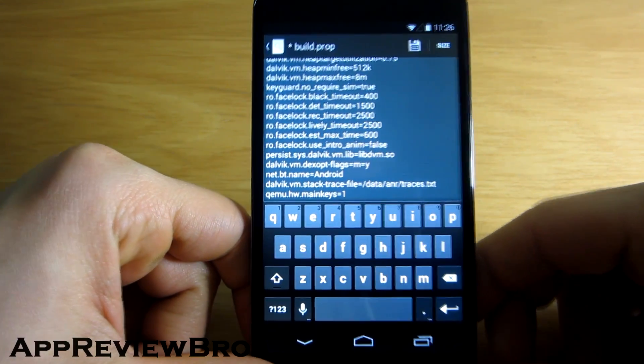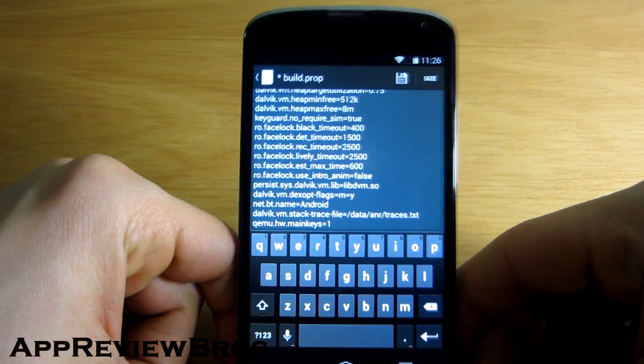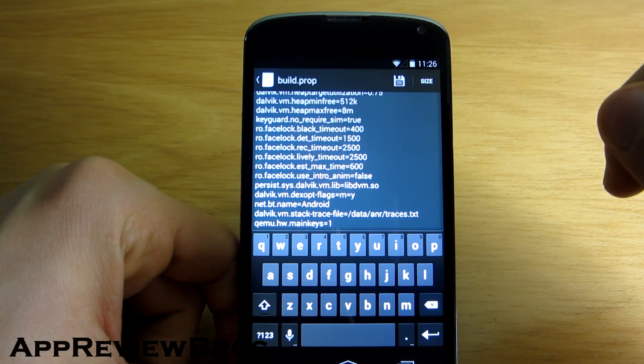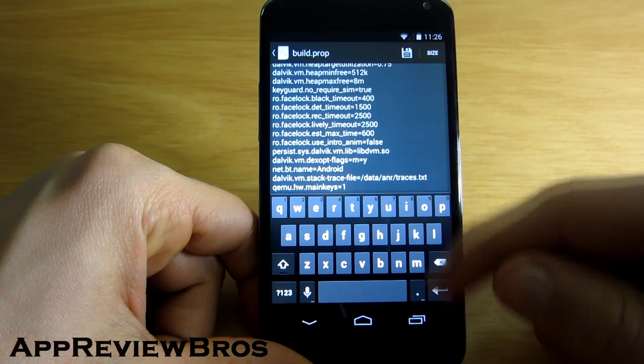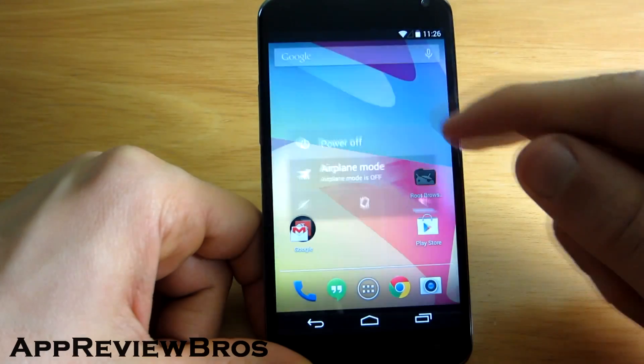I will zoom in so you can see. And now just save the file.